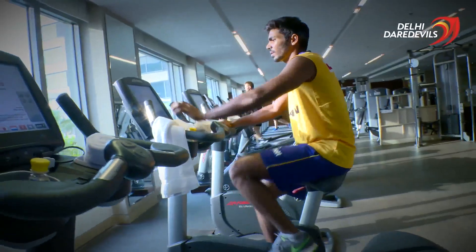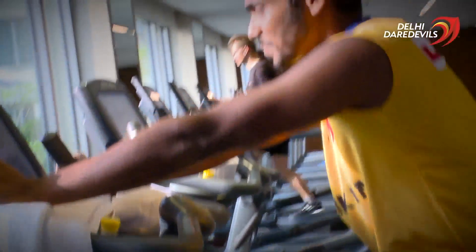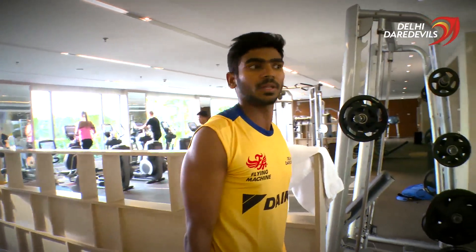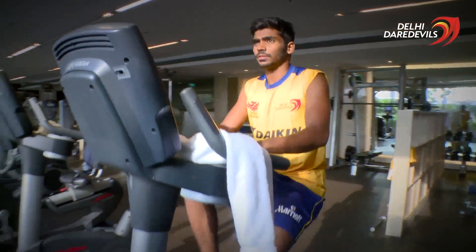Hope is something, it's very important for you before starting up anything. Because it keeps your body warm and it is more injury free.